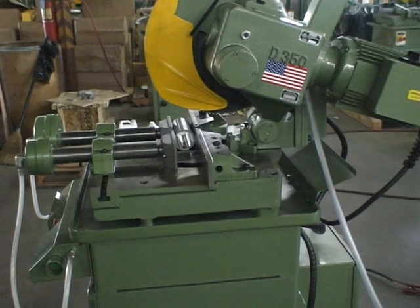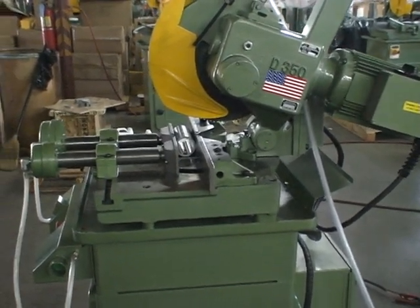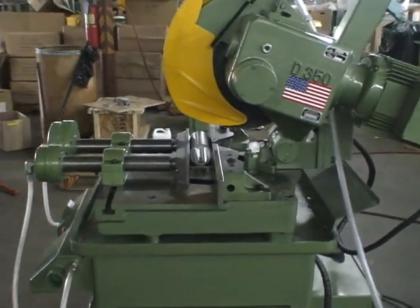This is the Storanger D350S8 semi-automatic. We're at 220 volt, three-phase, low speed. This is hard material — this stress-proof is hard material, and so you have to cut it at the slowest RPM.